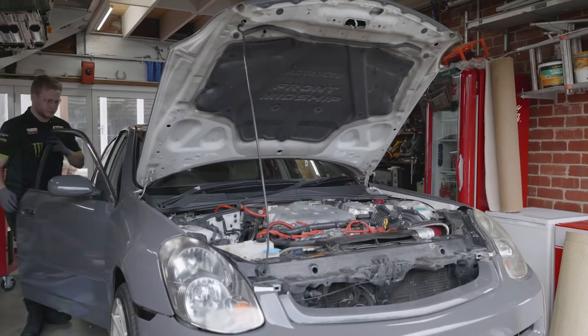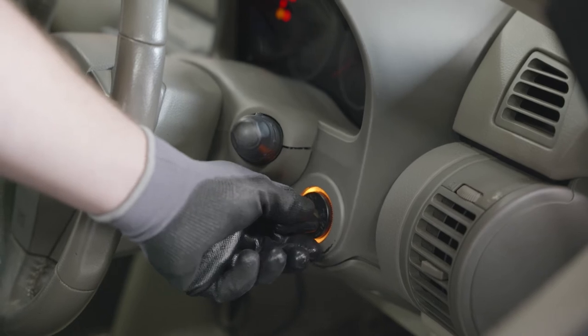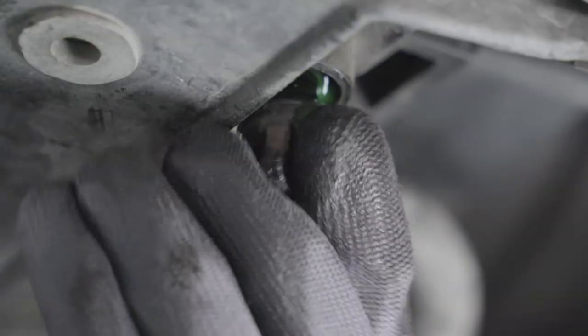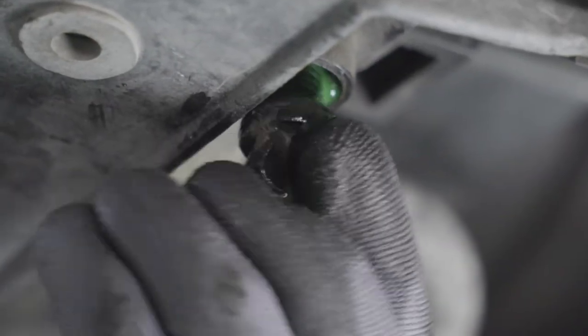Start your car and leave it running for 10 to 15 minutes. This helps the flush work through the system. Allow the vehicle to cool before draining the radiator system again.